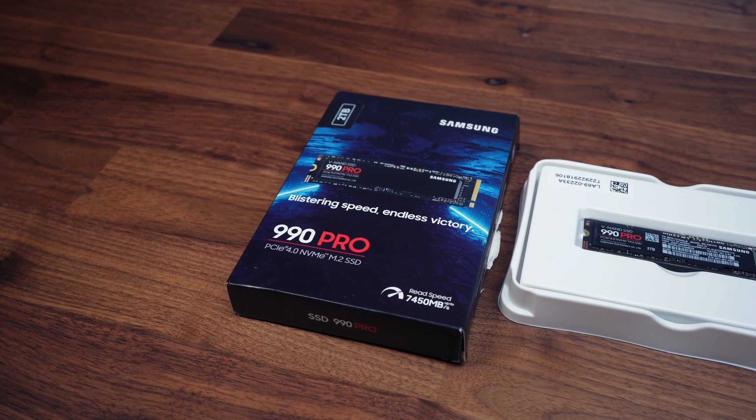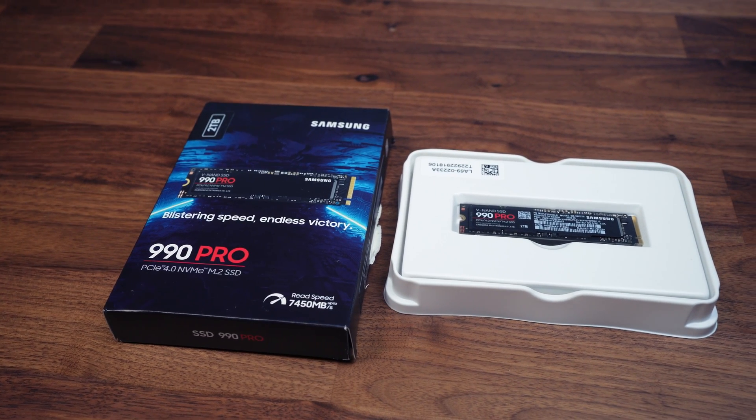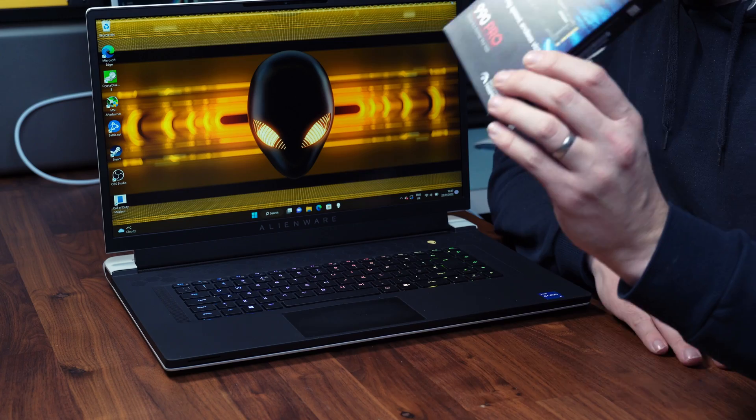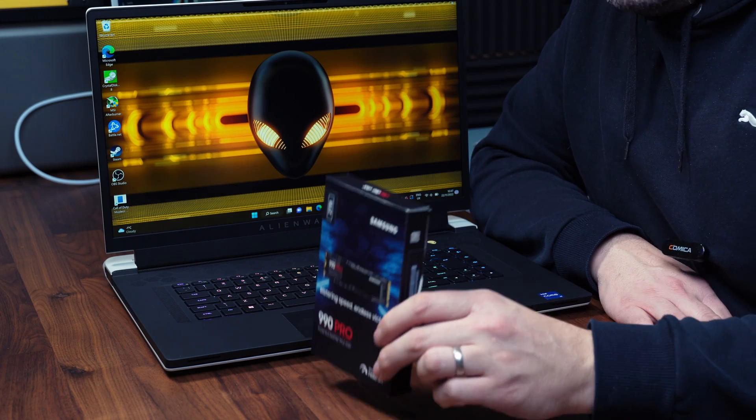Overall, this is an absolutely fantastic drive. You're paying a premium for PCIe 4 speeds, but it doesn't run that hot, which is impressive. It's incredibly fast, comes with a five-year warranty, and includes cloning software for laptop users who want to transfer their existing OS. In my opinion, this is probably one of the best flagship drives available for a laptop or PC right now. Love to know your thoughts on this drive or any others we should test — pop it in the comments below.